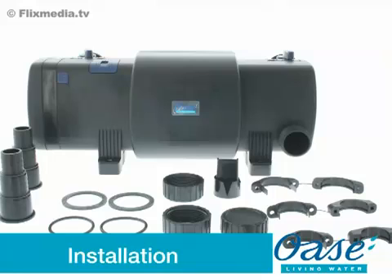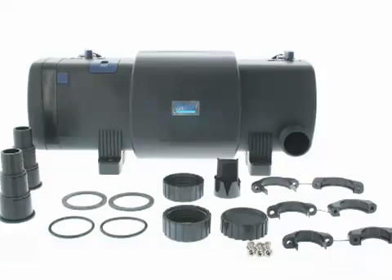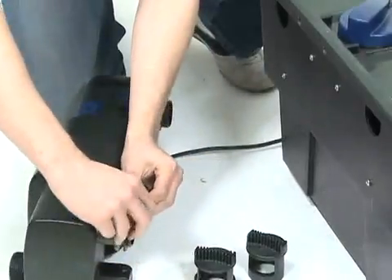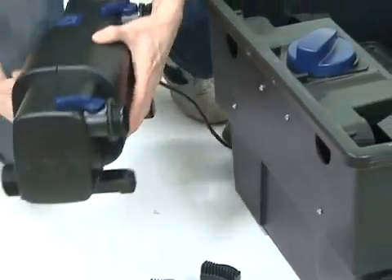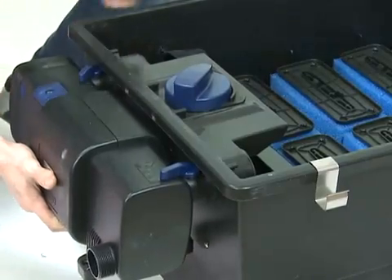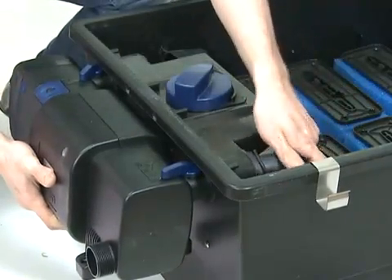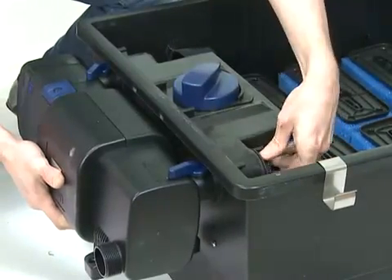Remove all packaging and read the instruction manual carefully to familiarise yourself with the product and the accessories. The Bitron C range is designed to fit to any of the OASA biotech filters. They can also be used as stand-alone UVCs. In this situation, both outlets must be used to enable the bypass mechanism to operate efficiently.